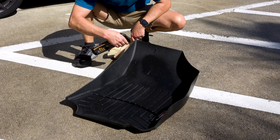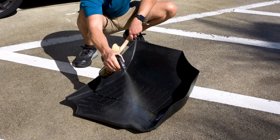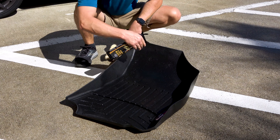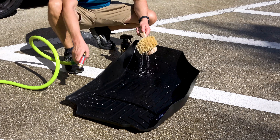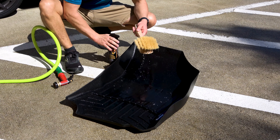Using this brush is simple. First, saturate the floor mat with McKees37 Floor Mat and Cargo Liner Rejuvenator, then add some water to the brush and simply scrub until all dirt and contaminants have been removed.